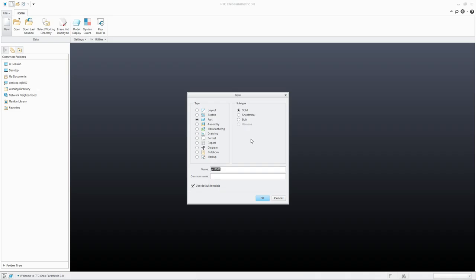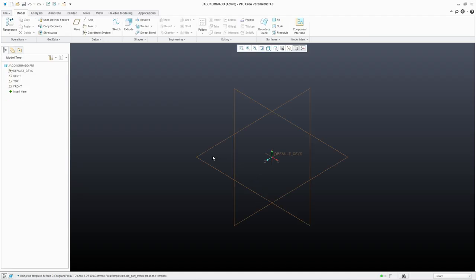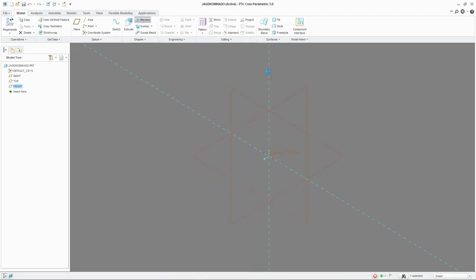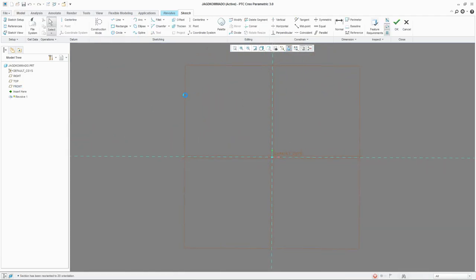Let's start by making a new part and call it Jack-O-Mando. Now let's start on the front plane with a revolve and let's create our handle. We'll start by creating a center line and sketch some lines. This will be the base with some threads on.